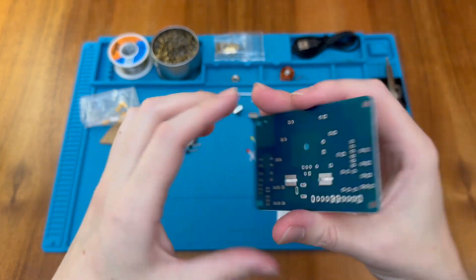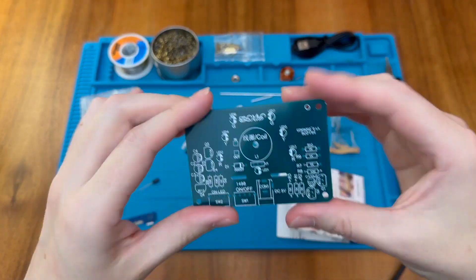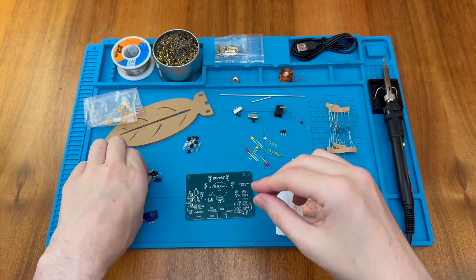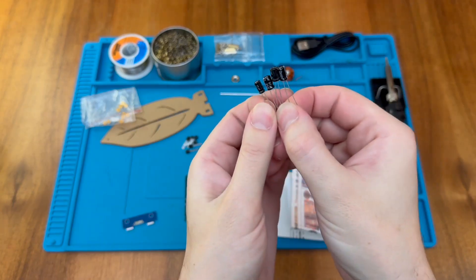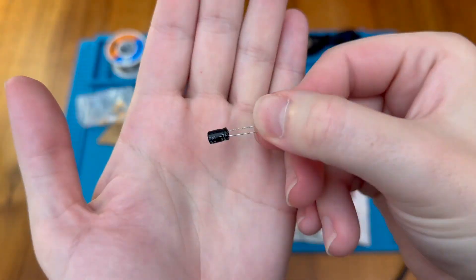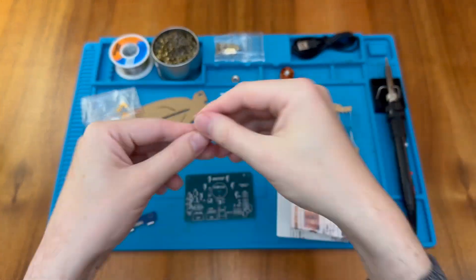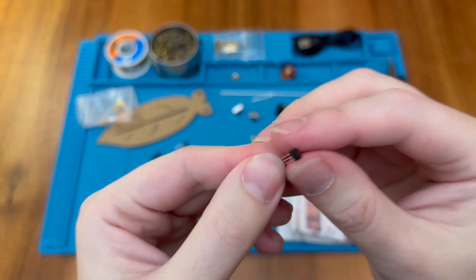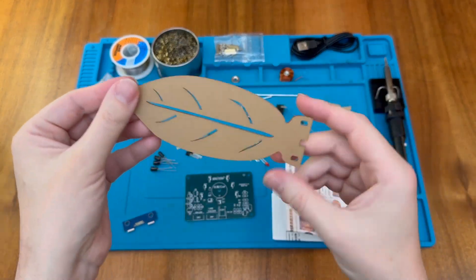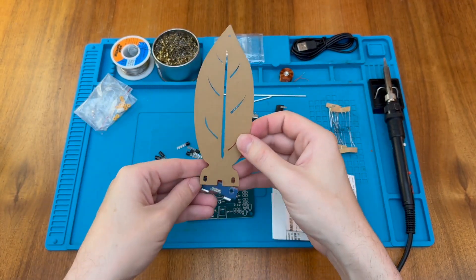The main PCB has traces on one side only, so it's a single-sided PCB, and that would be the mounting point for the additional piece. All parts are individually marked, which should make assembly easy. We have some 47 and 10 microfarad capacitors, a number of transistors, and what I believe is a Hall Effect sensor — they tend to be flatter. There's also quite an attractive piece of acrylic designed to look like a leaf, which will be on the board somehow.